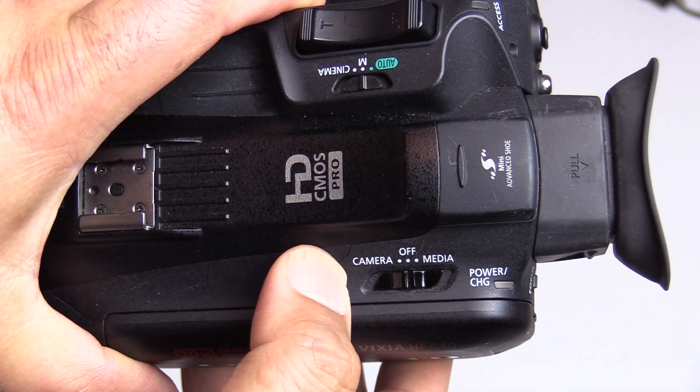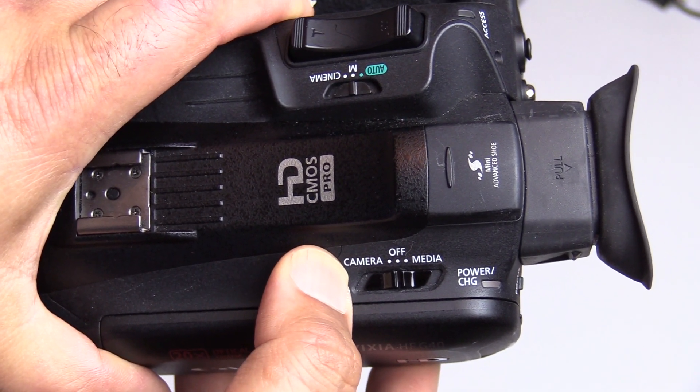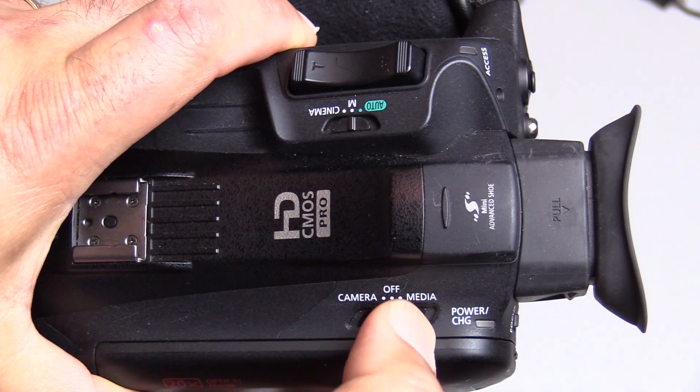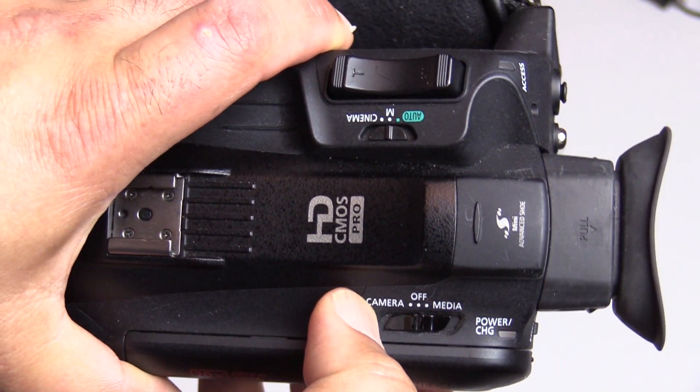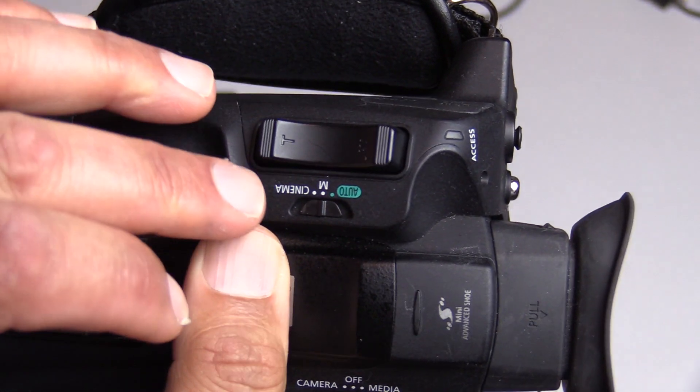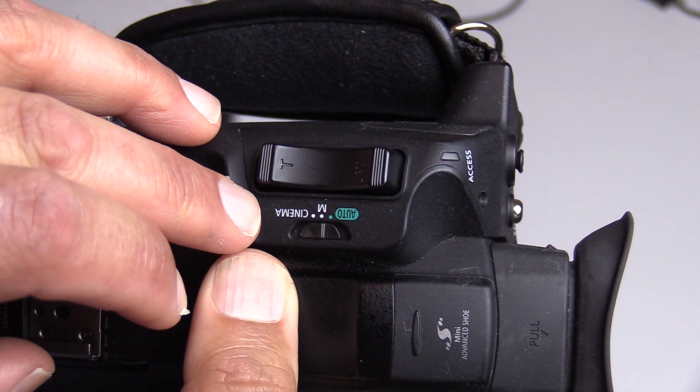There are a couple of settings here. When it's on camera you're using it to record, or it's off, and then media mode is when you want to play back your recordings to check them — which I always do.